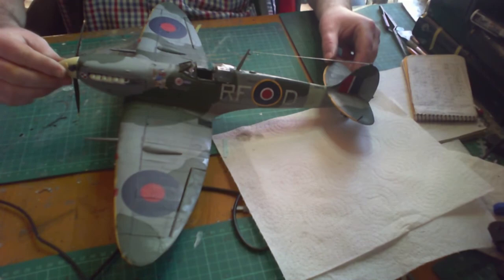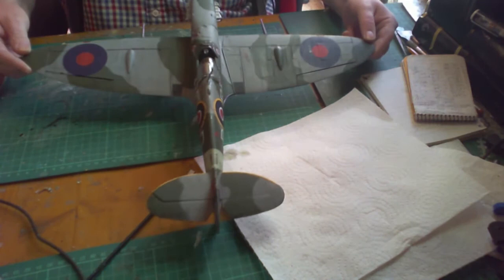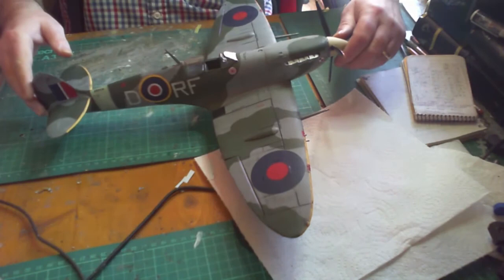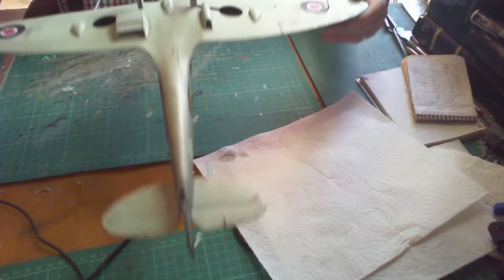That brings this build to a close. As you can see, everything is on and done. The matte varnish has dried — I prefer matte to silk. There'll be a small slideshow at the end of this video. In the meantime, why not check out my other videos and feel free to leave any comments. Thank you for watching!